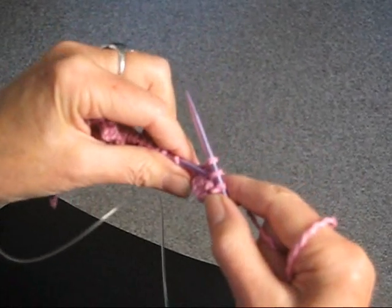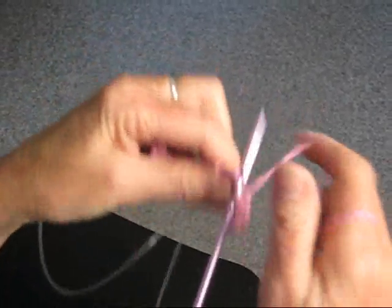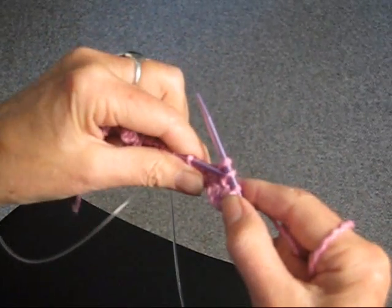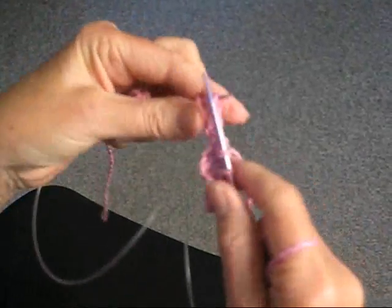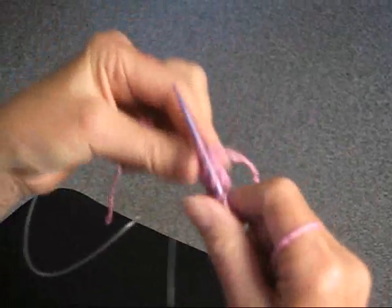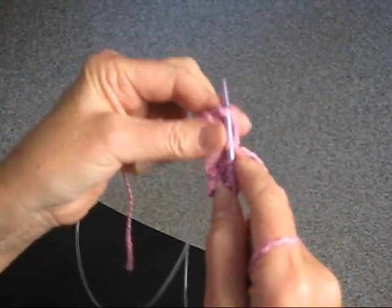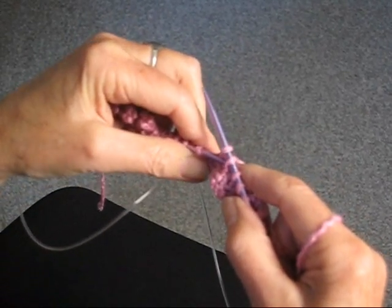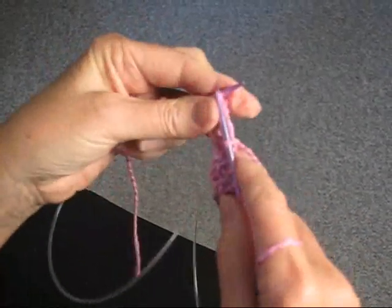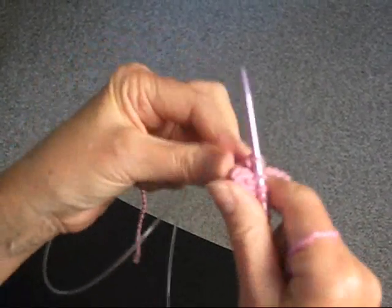That's one and two, then we're going to knit two stitches — one, two — and then we're going to bind off two stitches: one, two. You're going to do that all the way across.